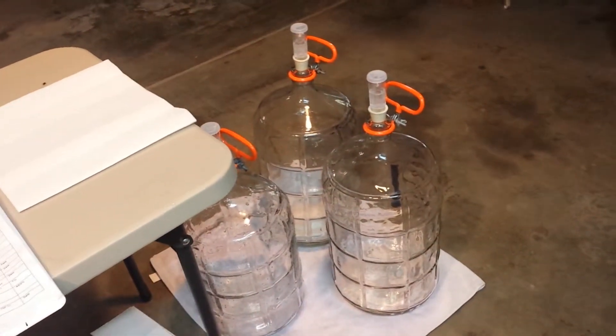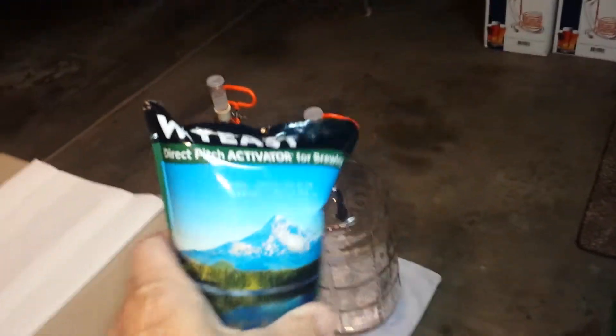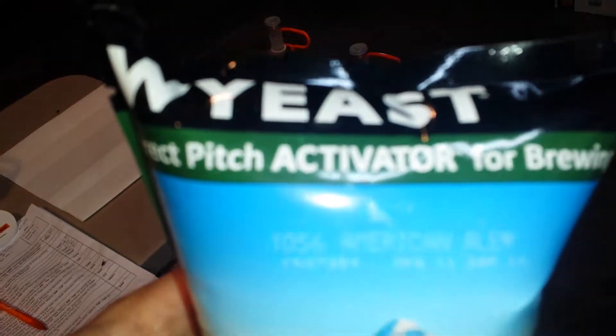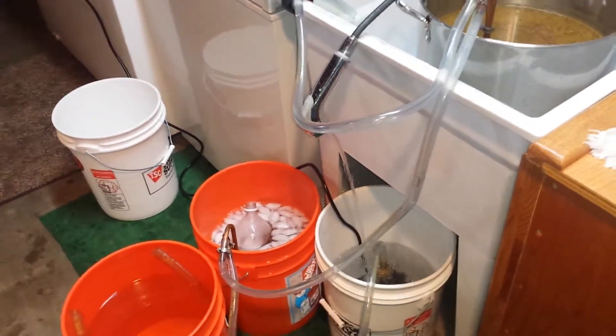So that once I pitch my yeast, it will actually go into this carboy. I'm using an ale yeast — I'm making a California pale ale. As you can see, it's an American ale yeast, and this is an example of one way many people chill their wort.